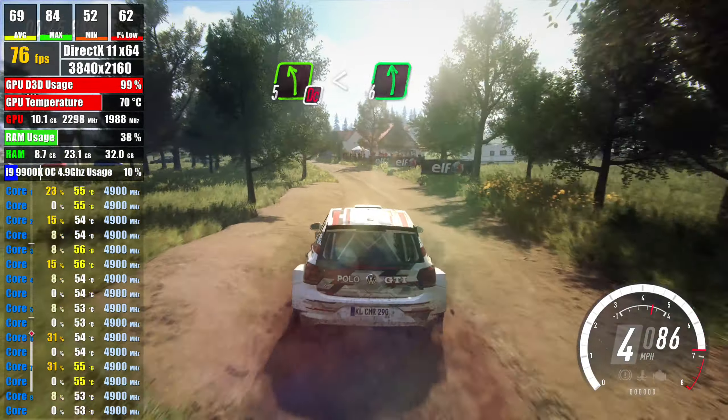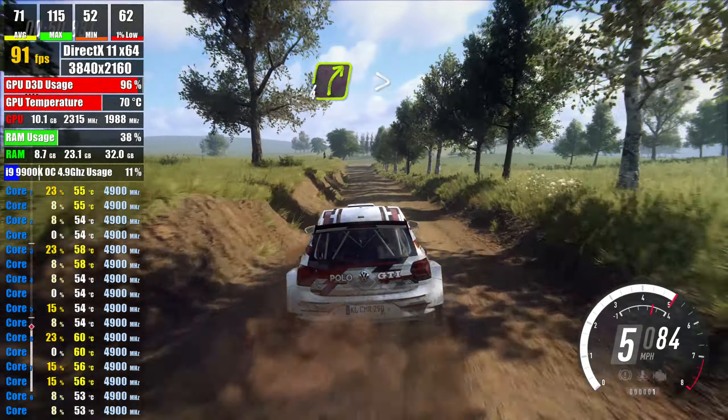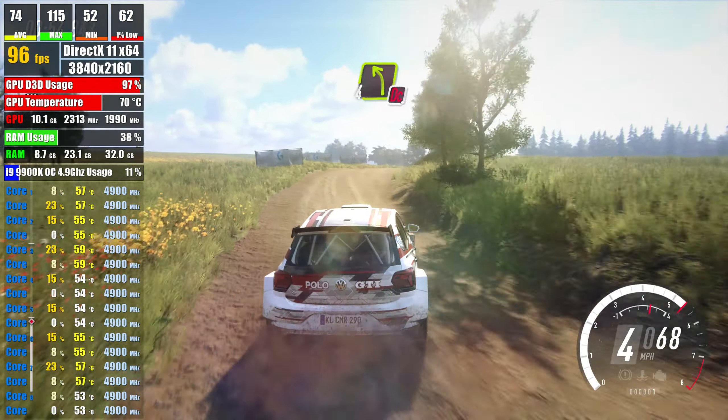opens long, into 6 left, 30, fore right, tightens over crest, 50, don't cut, 4 left,